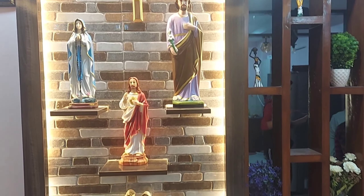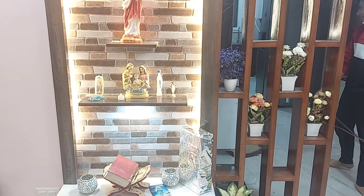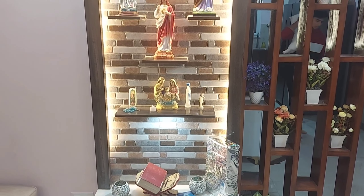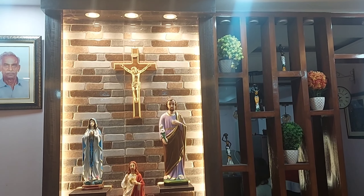This is a photo of the holy family, and the light is designed to be a good design. This is a great design.